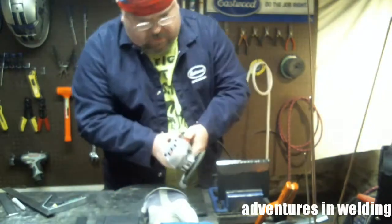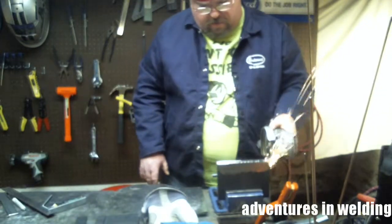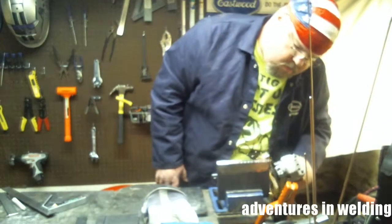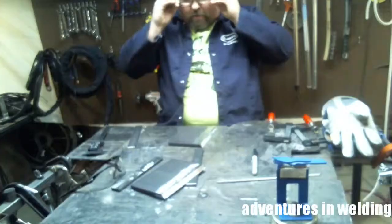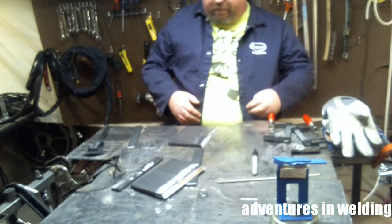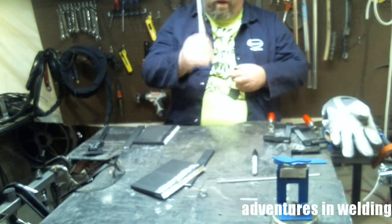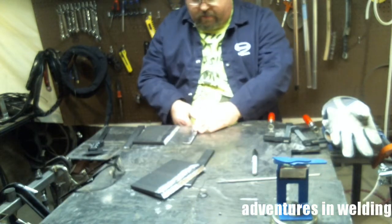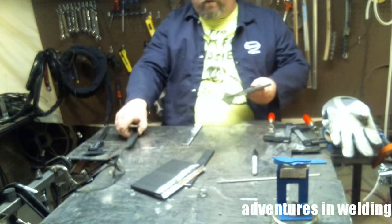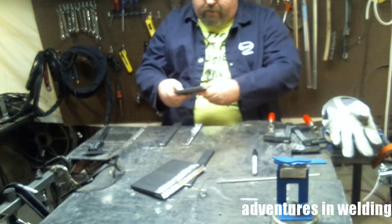You also want to clean the edges. Now it is time to fit up your weldment. We're going to start with the quarter inch backing strap, which we have already cleaned off, and we're going to use a couple more just to keep everything in line.